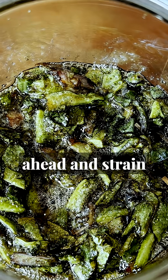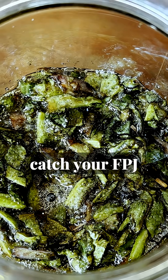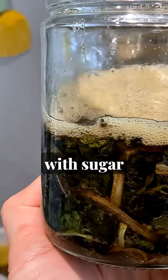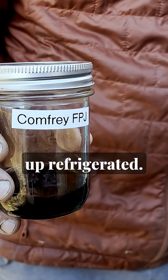Then you can go ahead and strain out your plant debris. Take your time with this — no need to press it down super hard. Just let it drip through and catch your FPJ into a separate container. This stuff should be shelf stable, kind of super saturated with sugar and the microbes aren't very active, but I usually store mine with a breathable lid outside the fridge, or sealed up and refrigerated.